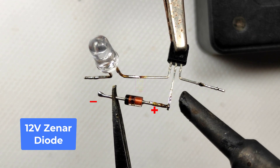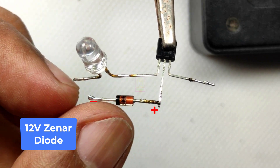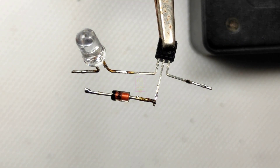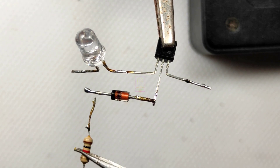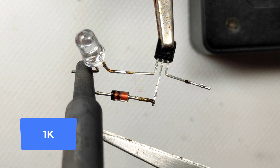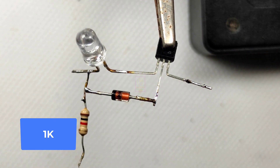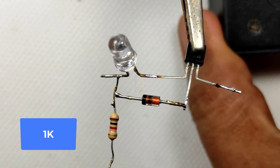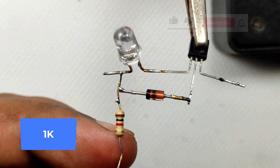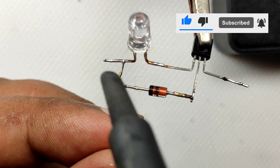The working principle is simple. The zener diode is connected reverse biased at the base of the transistor. Up to 12 volt, the transistor will be in the off state. When the voltage is greater than 12 volt, the PN junction of the zener diode will break down and current will flow through the base of the transistor, putting the transistor in the on state and thus lighting the LED.